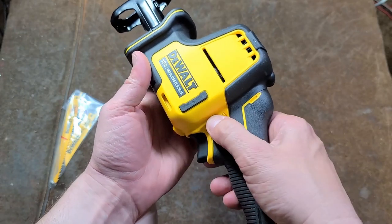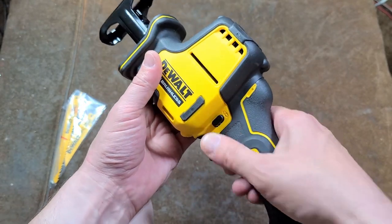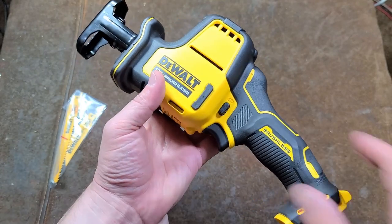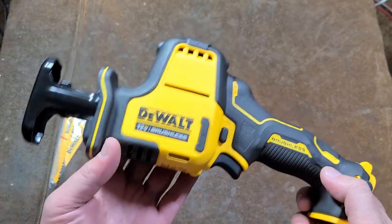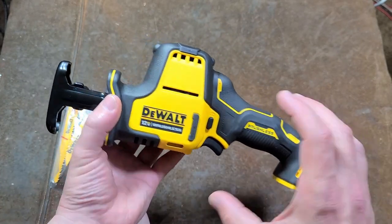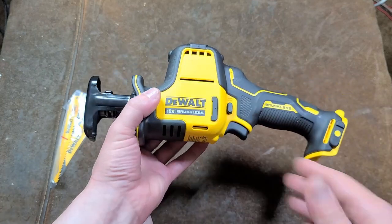It does have a trigger lock. It's not spring-loaded, so you can just unlock it and use it like normal, or you can lock it so that if you're putting this in a toolbox, that big exposed switch doesn't make it accidentally operate. With the complaints about power, DeWalt could have made it longer, had a really fat motor, or what they chose here was to do a hedge trimmer style.